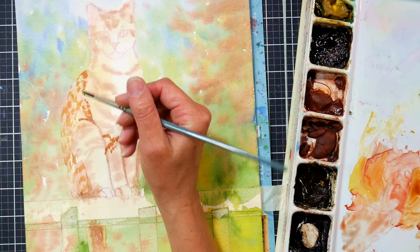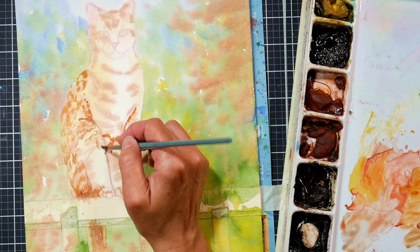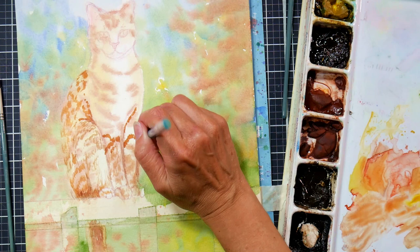I actually thought about doing this on sanded paper or a pastel mat because I knew I wanted to use those ProColor pencils. However, sanded paper and pastel mat are not forgiving as far as being able to erase when you're sketching, and I didn't want to bother sketching it out on copy paper and then using graphite paper to transfer it. I just felt like getting right to it, and I knew if I used watercolor paper it would work pretty well and could save me some time.